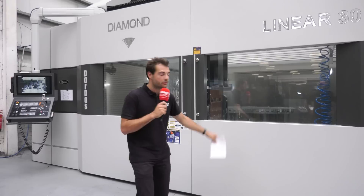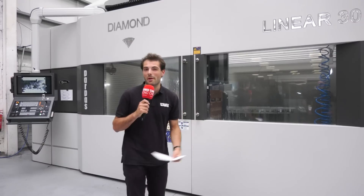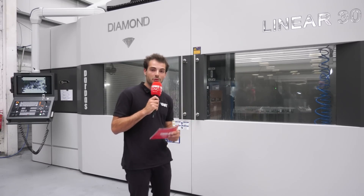They've got two swarf carriers, one at the front and one at the back, that takes the swarf out. On some of their previous machines of this size, you had to take the swarf out manually, which obviously is no good if you're taking out 360 kilograms of swarf.